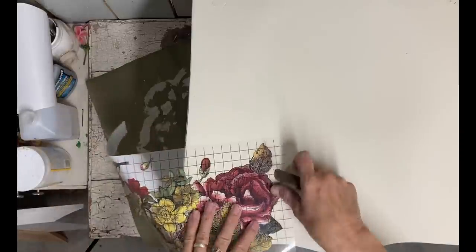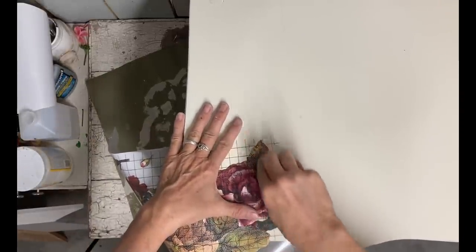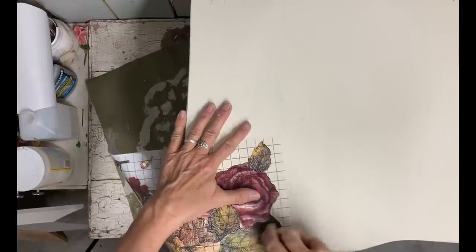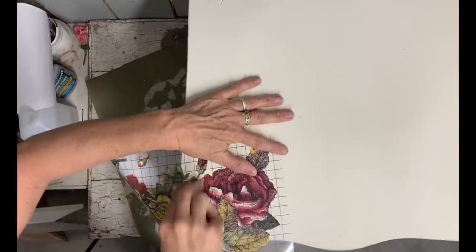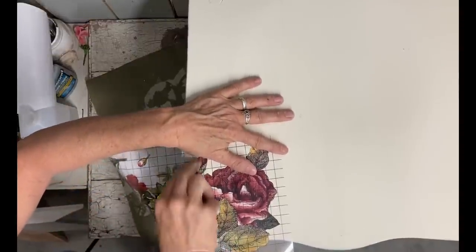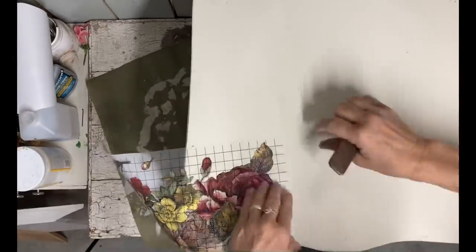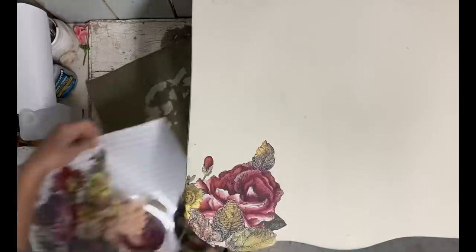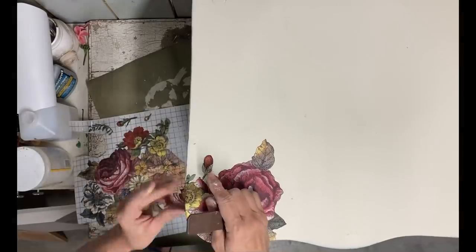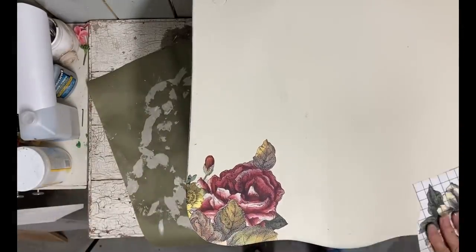Now this is a transfer that I had left over from one that my friend left me quite a while back. I've used so much out of this — it's an Iron Orchid Designs transfer set and the name of this one is Floral Anthology. I'm just cutting pieces from the larger transfer and letting it go off the corners. I got out of frame on the other corner, so I just put a little there also.